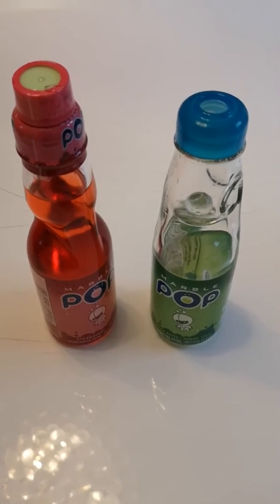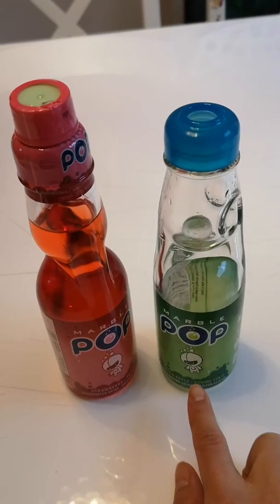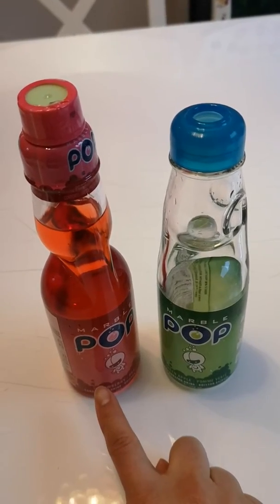Hello everyone. Today we will introduce a very fun drink. Here there are two different flavors — one is apple, one is strawberry.